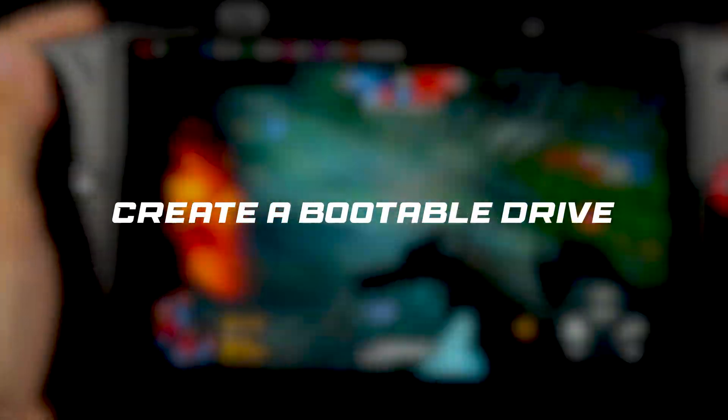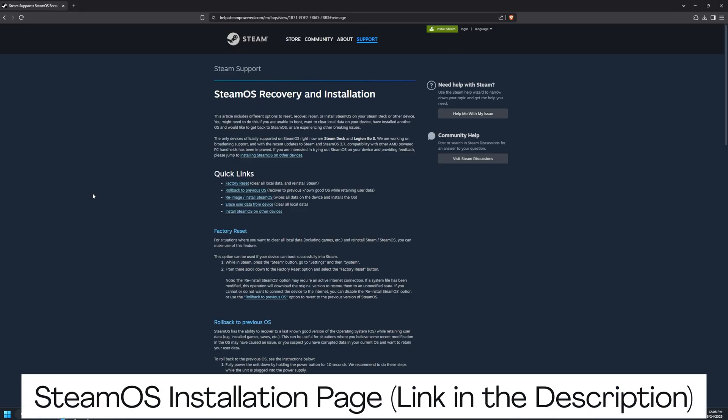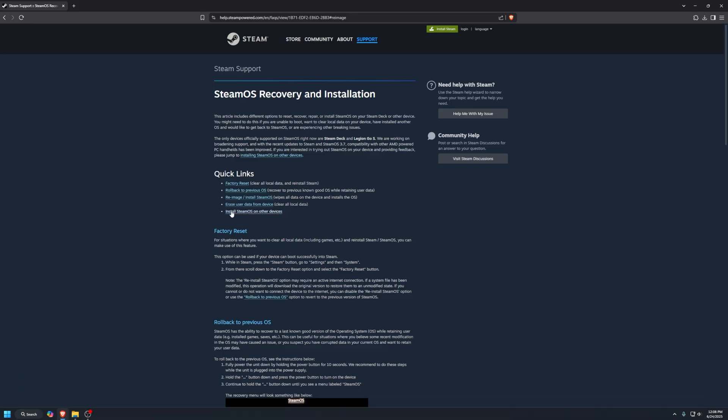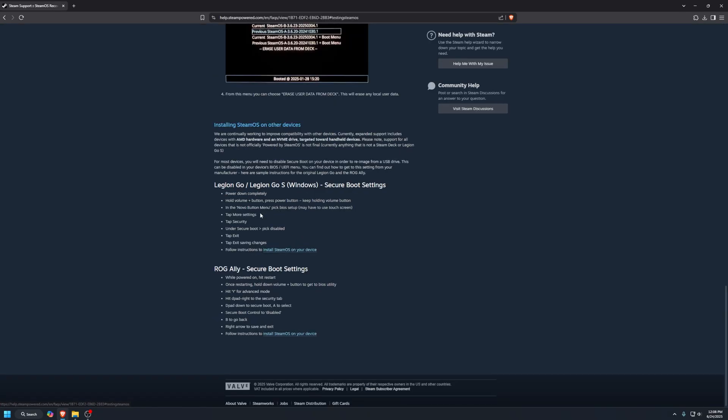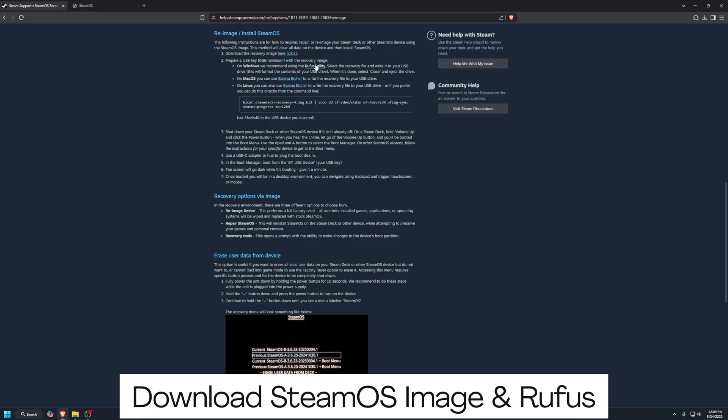First up, we need to create a bootable drive. On your PC, open your browser and head over to the SteamOS installation page — I've linked it in the description below. Click on SteamOS on other devices to get started. Once you're there, you'll see some instructions on how to disable Secure Boot — we'll walk through that in a bit. Scroll all the way down and click on SteamOS on your device. At the top of the next page, under Reimage/Install SteamOS, you'll find two links: one for the SteamOS recovery image and one for Rufus, or Etcher if you're using a Mac or Linux.